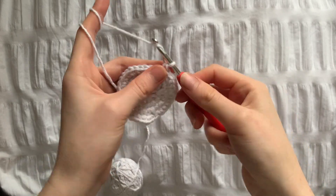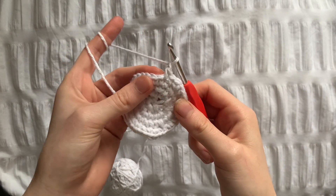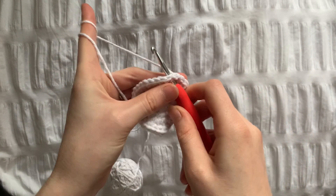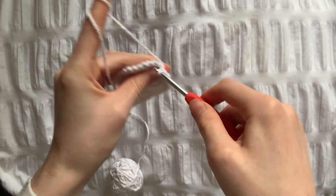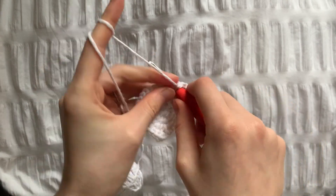This is how it should look at the end of row 5. Row 6 is going to be the last row with increases and we need to do 4 single crochets and 1 increase until 60 stitches.